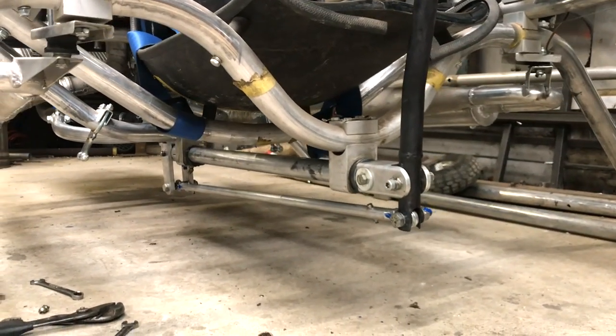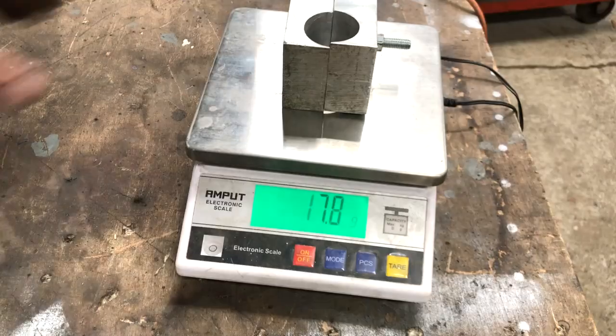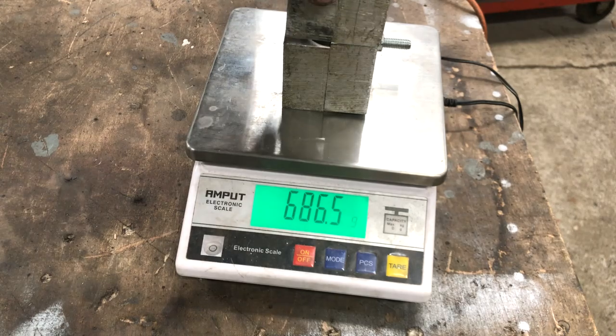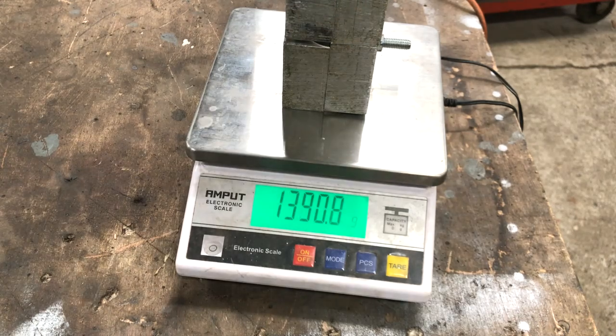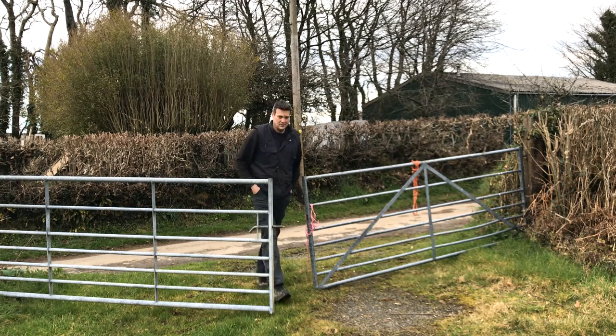These unboltable wheel handling brackets I just left on during the hover testing, but I'm just wondering what they weigh. Well, at nearly 1.4 kilograms I shall be removing them next time. The machine is nearly ready for more testing and the weather is getting better as we head into summer again.